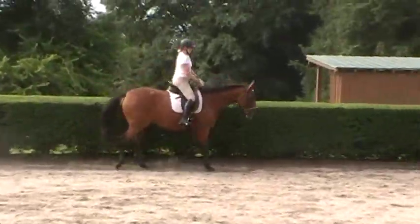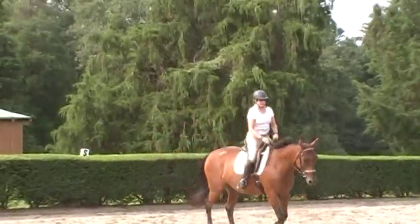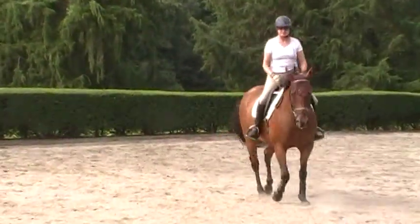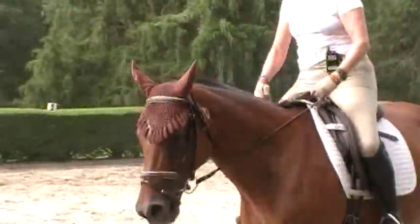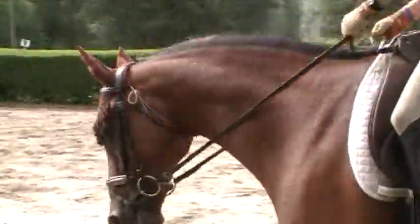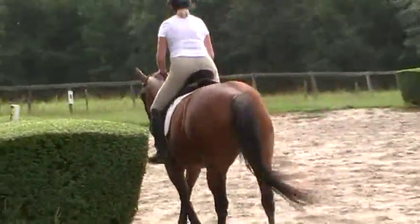This is Randi Thompson coming to you live. We have Trudy Adams and Miss Melody, and we're doing our warm-up trot right now. What Trudy's doing is she's asking Melody to stay more connected in her warm-up trot, because they're at the beginning of staying more connected in all of their work, which is basically still new.